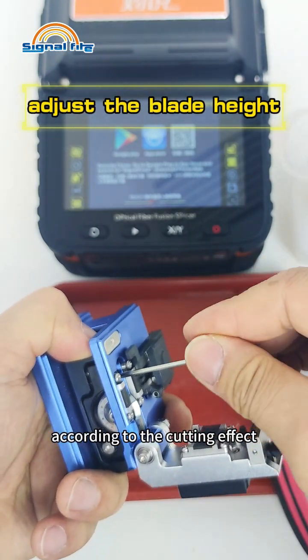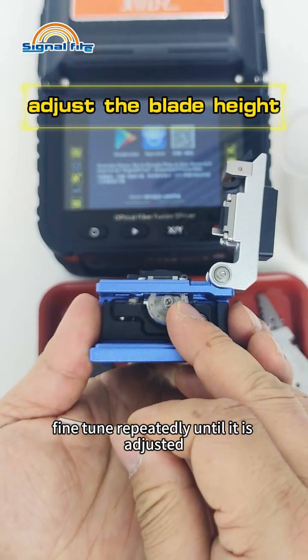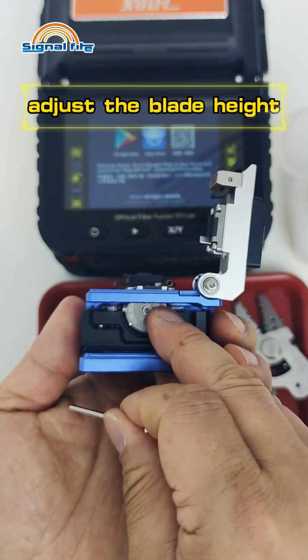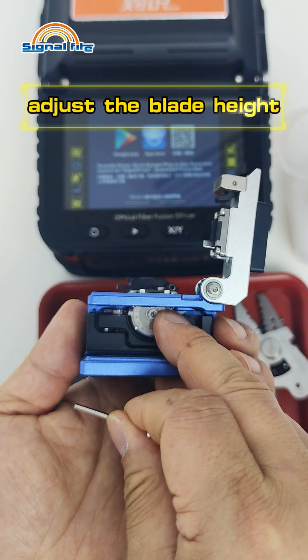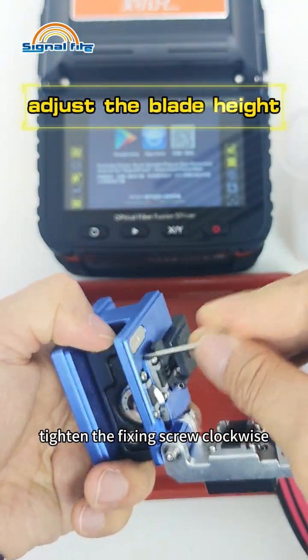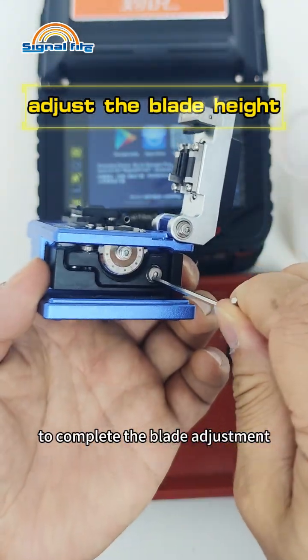According to the cutting effect, fine-tune repeatedly until it is adjusted. Then tighten the fixing screw clockwise to complete the blade adjustment.